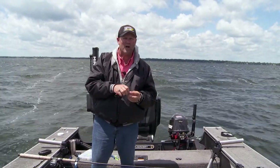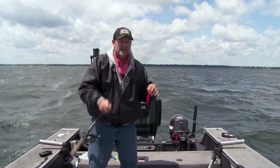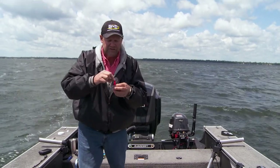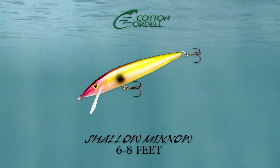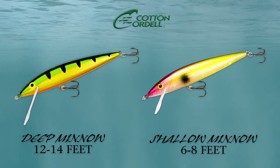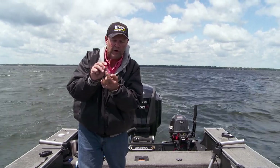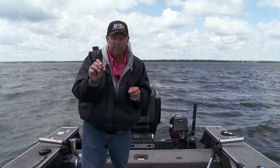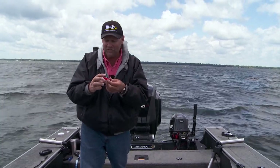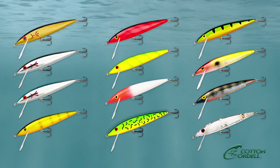It's got a really high-pitched rattle — walleyes love that. The big thing about this bait that's different than any other is the lip. This is the deep-diving version, the CO7D. It also comes in a CO7S which is shallow — the shallow dives 6 to 8 feet, the deep dives 12 to 14. If you look at the front end of this bait, there are two little dimples in the lip. Those dimples give you a little extra action, a little extra roll — just deadly. It makes it an all-season bait with awesome action, the perfect size, a variety of colors, and both shallow and deep versions.